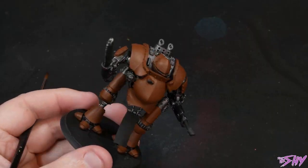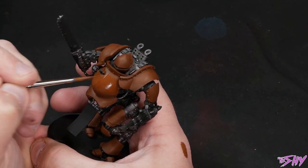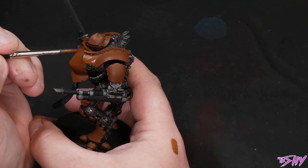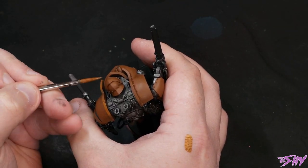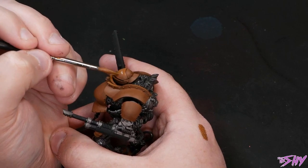Now begins probably the lengthiest process of this whole workup. What I'm going to start doing is taking that Mournfang Brown and progressively adding more and more Avalon Sunset into it to build up to brighter and brighter colours, layering and shrinking those layers to form a sort of rough blend. It is going to take a fair few layers to build up — you will need to be a bit patient here. This is where I was after about three layers, and then fast-forwarding a little bit, this is where I am on my sixth pass.